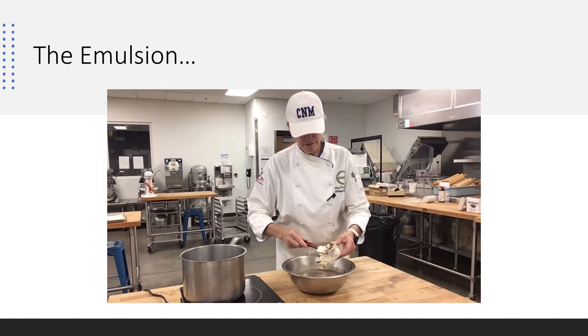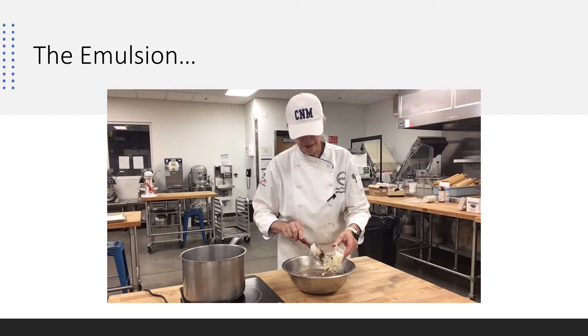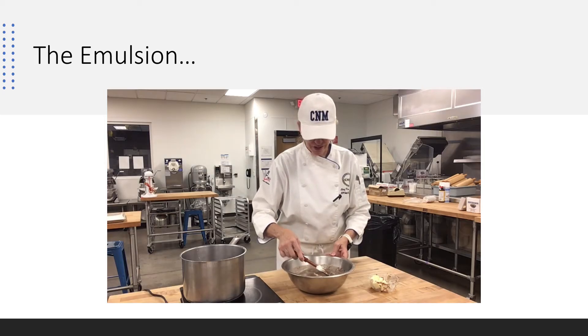Mmm, ganache. My kids grew up with ganache. It freezes beautifully. It's truffle filling. Everything about ganache is delicious.